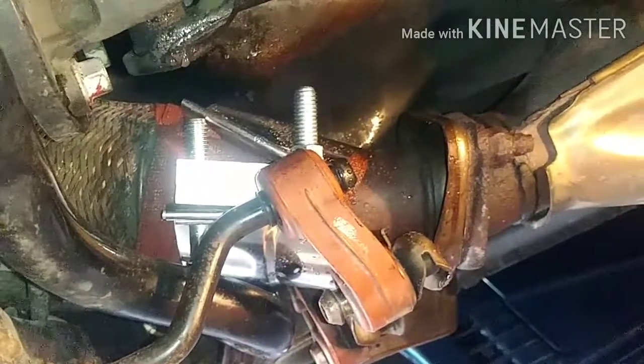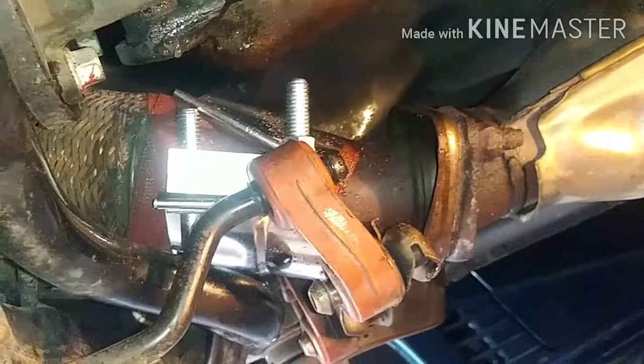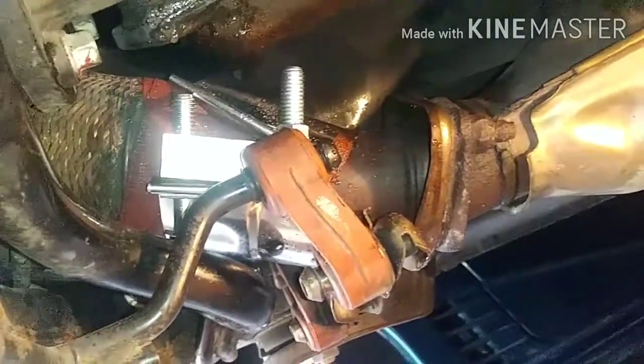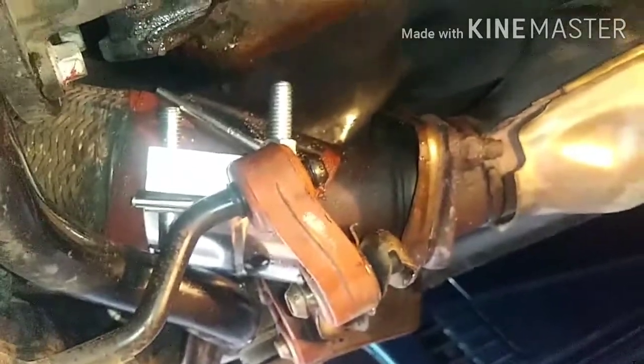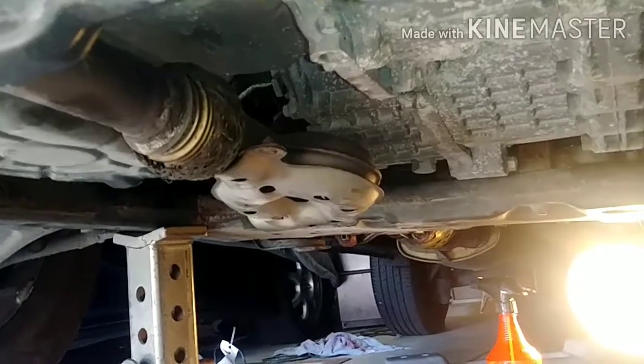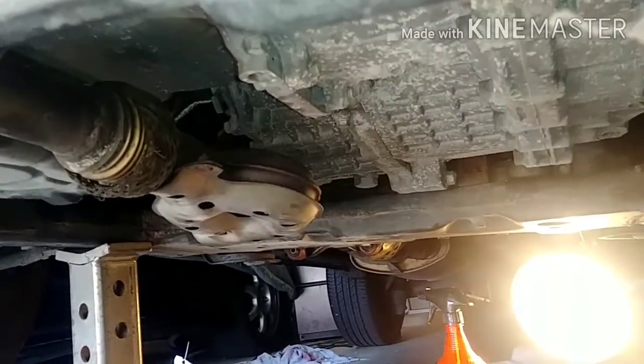I sprayed some soapy water and I don't see any bubbles, so that means it is good. I will still disclose this to the buyer and he can bring his own mechanic to check it again. This is what it sounds like after the repair. All right guys, thanks for watching and see you next time.